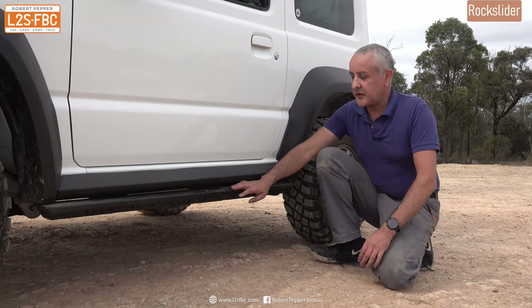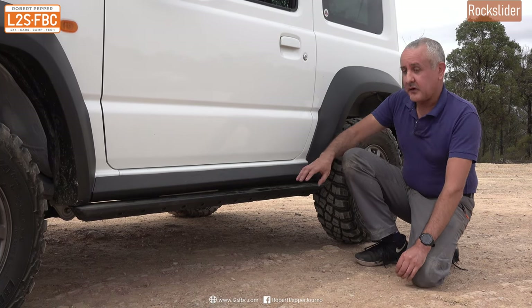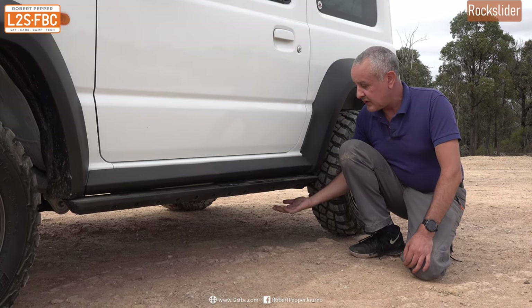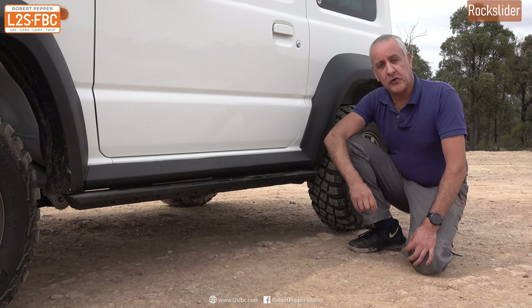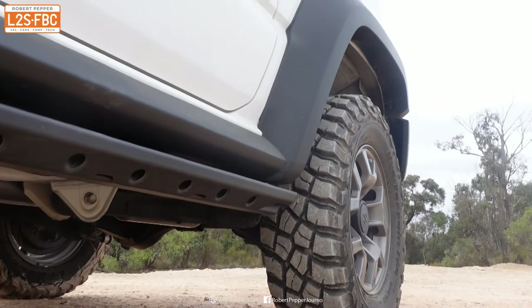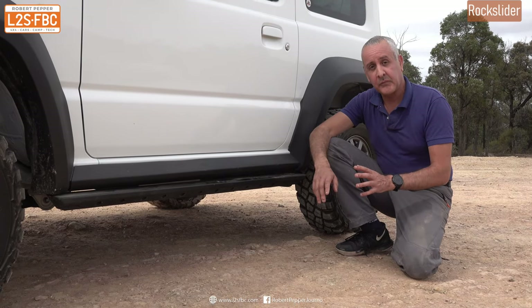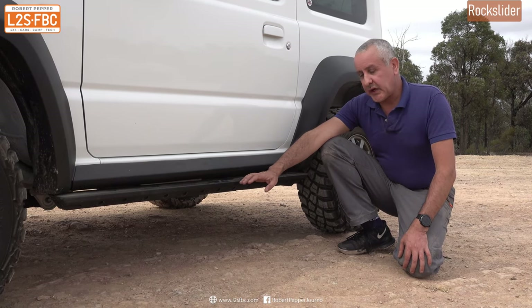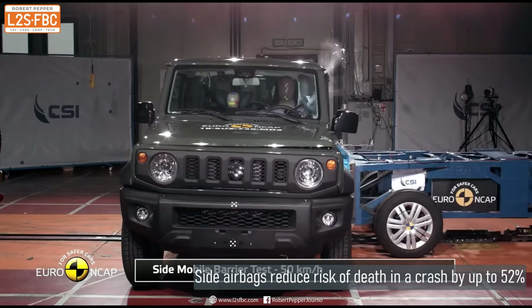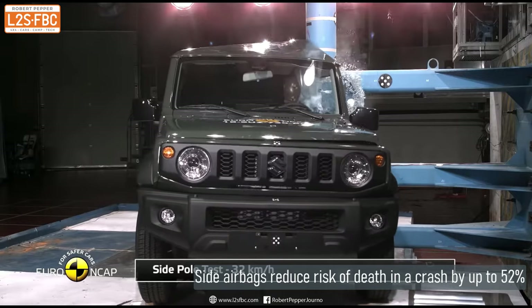This is a rock slider — not a side step for getting into the vehicle, but a device designed to protect the sill of the vehicle. As you go over rocks, ruts, or logs, they just hit this very strong flat underside and you can slide the vehicle over rocks. You can also put a jack underneath it to jack the vehicle up, though you must ensure the vehicle is secured before doing so. One thing to consider: rock sliders change the deformation characteristics of the vehicle in a crash, so if you have side airbags, you need to ensure engineering and testing has confirmed they still work correctly.